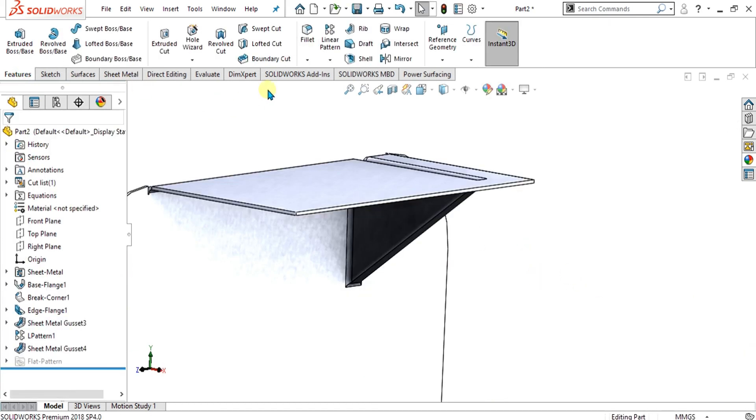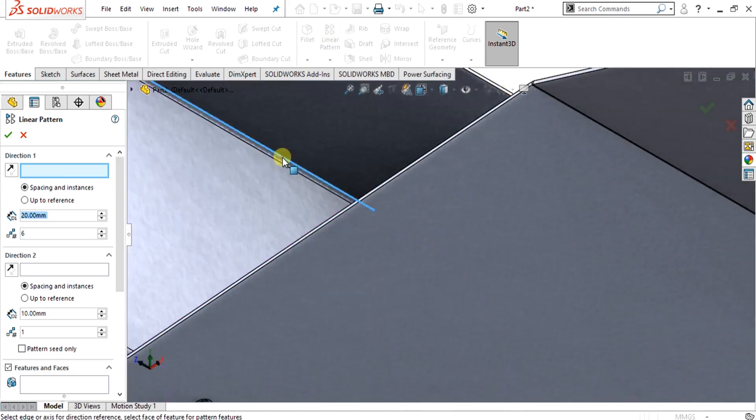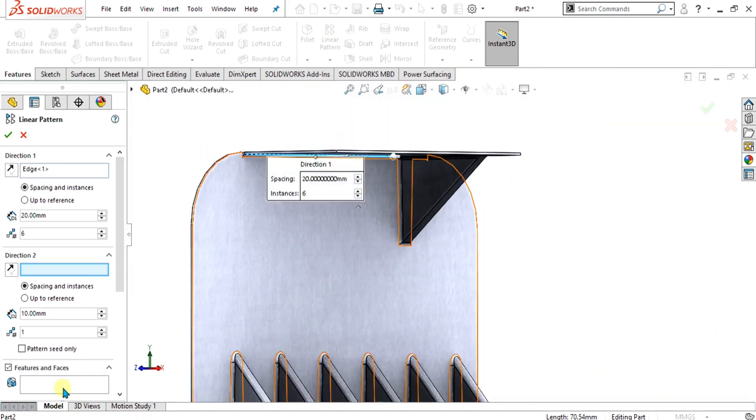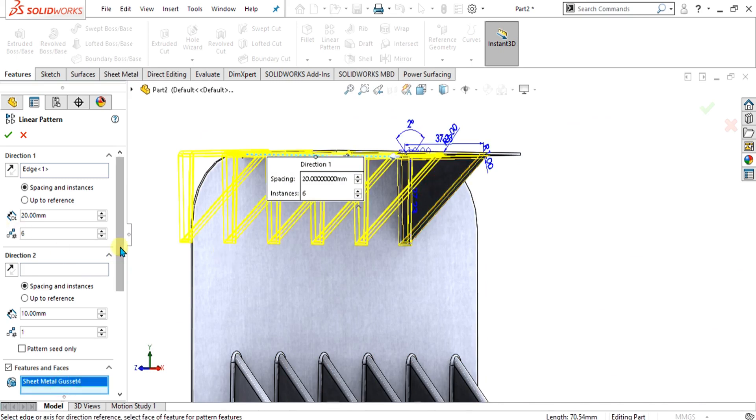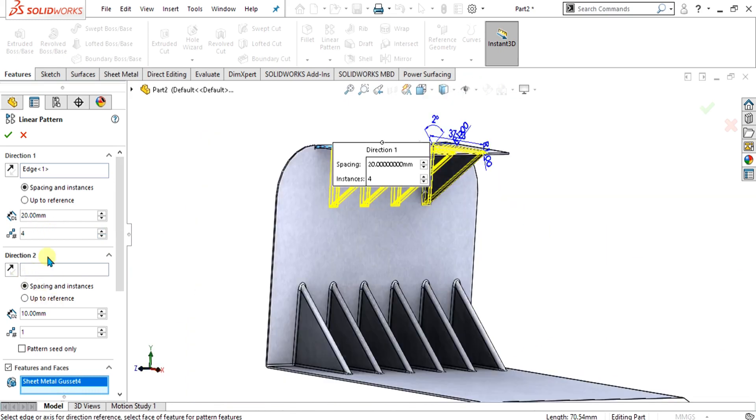Now simply we are going to use the linear pattern. Select this edge and select this feature. Decrease the instances and keep the spacing the same. Select OK.